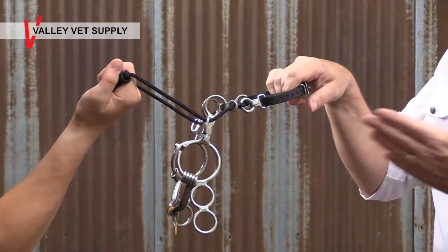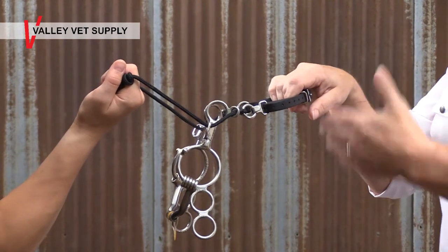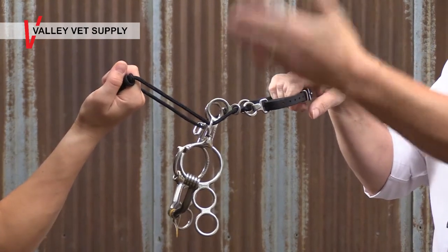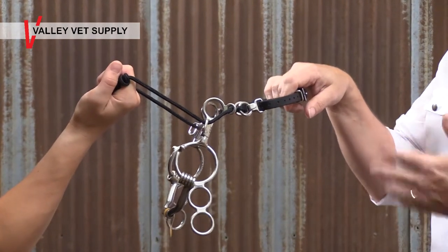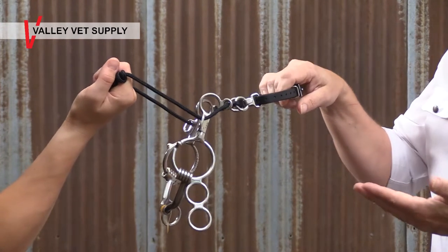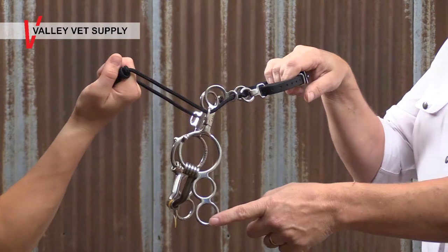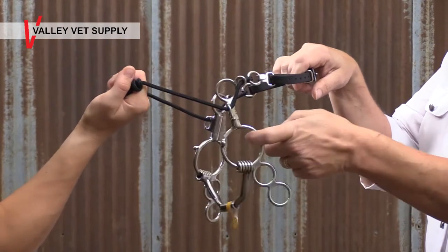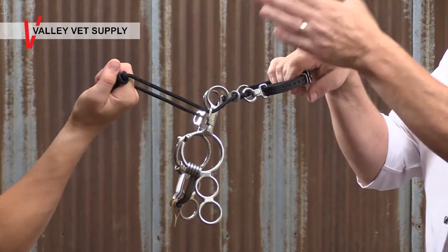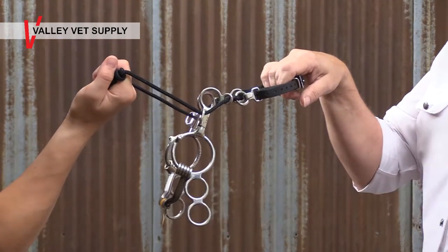He's given ample warning, and you can ride really aggressively into this bit because you're riding off of the nose, chin, and pole pressure and not interfering with his ability to move his tongue around. So it keeps the horse really soft and light. There are two rein positions on this bit. We don't ever recommend using the big ring because that just becomes direct rein action and you lose the action you need for the nose, chin, and pole. Choose your rein position based on your hands.